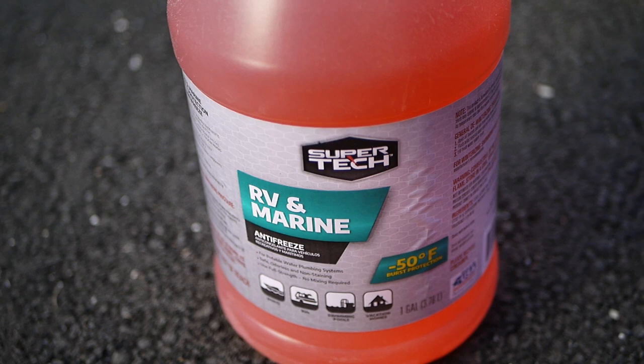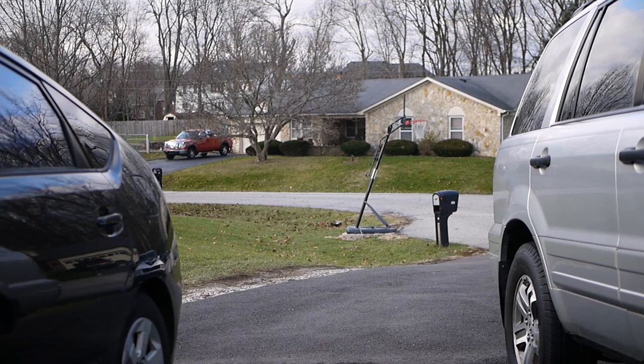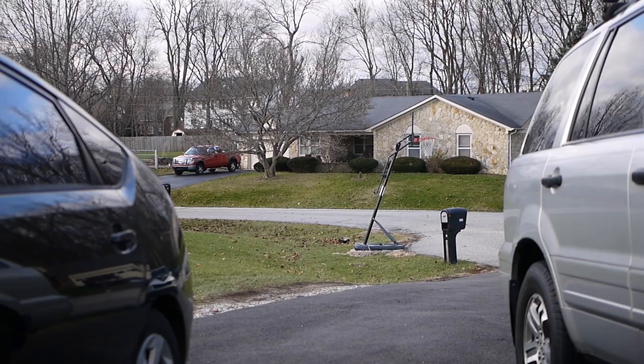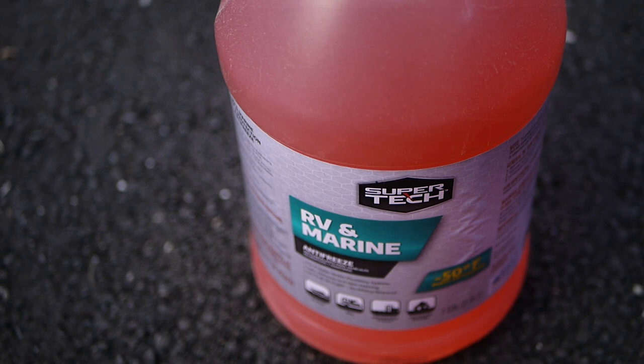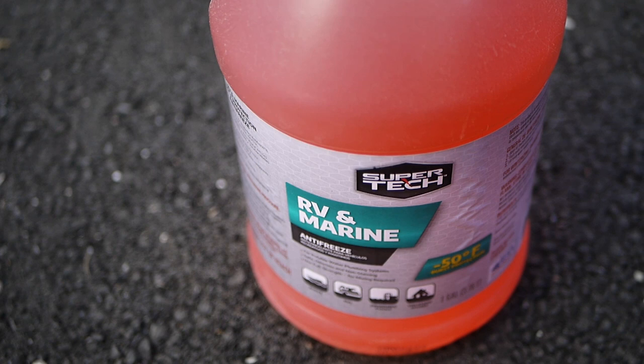This is what we're going to use to winterize our basketball goal. Our basketball goal is filled with water, and I want to make sure that water doesn't freeze and crack the base open. We use it quite a bit — it's a great basketball goal, it's the Spalding. I'll put a link to it in the description. So we're going to winterize it with this non-toxic antifreeze, that way if it accidentally leaks out it's not going to hurt any animals or poison the groundwater.